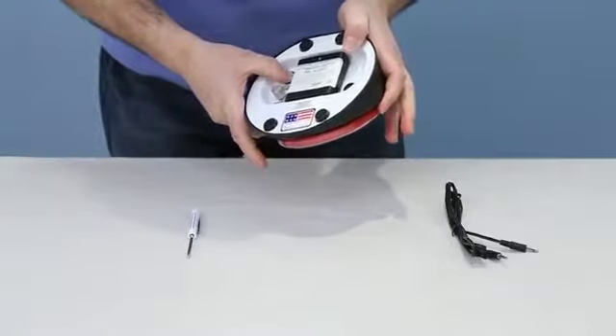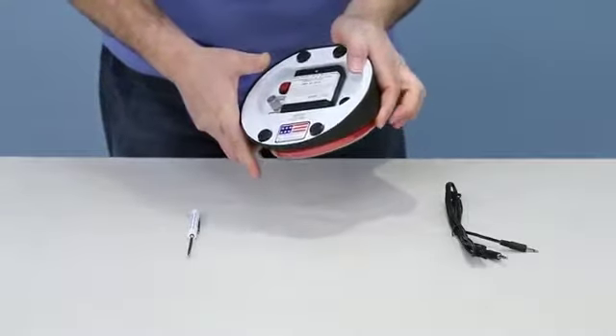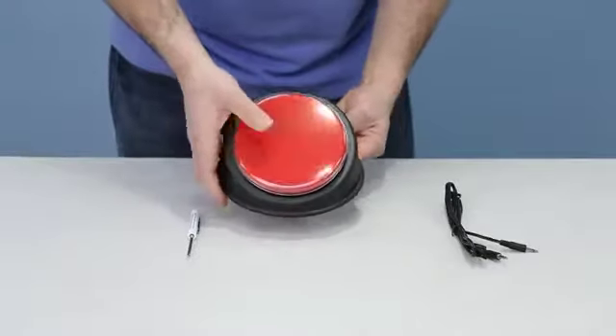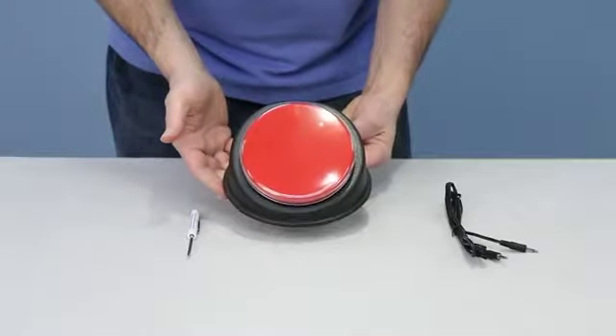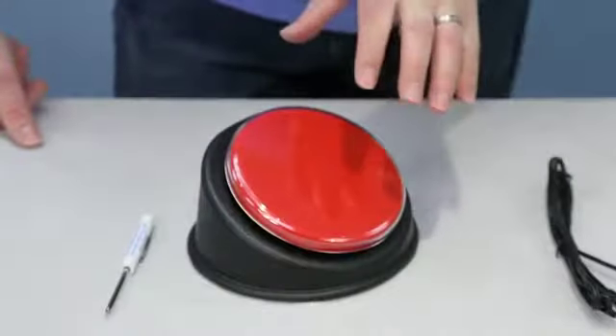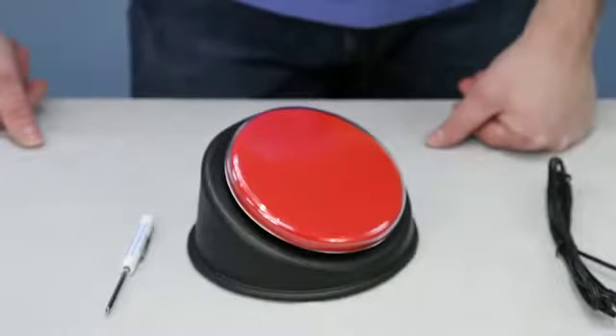While holding both the record button and the big plate, say your message: 'This is a test message one.' Release both when you're done, then turn the unit back over. You'll hear: 'This is a test message one.' That's how you make a recording.